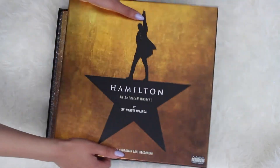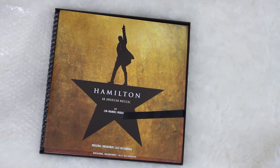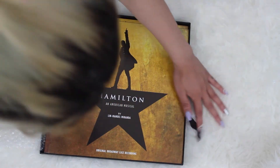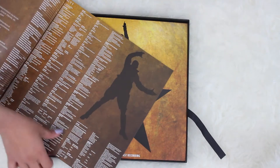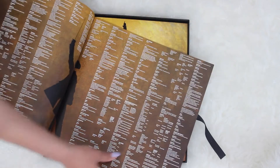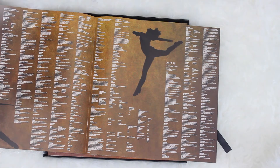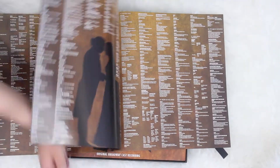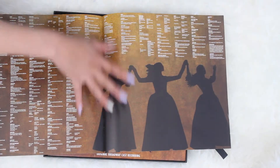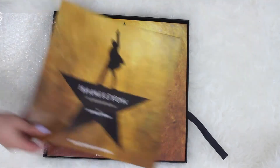There's bubble wrap — great, keeping it safe. The first thing you see when you open the box is this little booklet of all the lyrics, which I think is a bigger version of the one you get when you order the CD. I don't have the physical CD — I bought it on iTunes when it came out — so this will be fun to read through. One thing I just love about Hamilton is the silhouette art; I just think it looks cool.